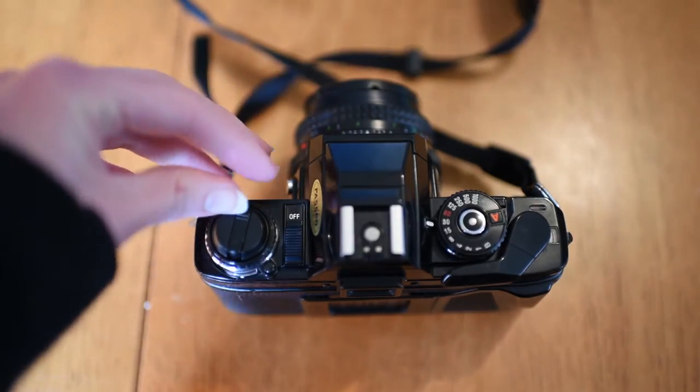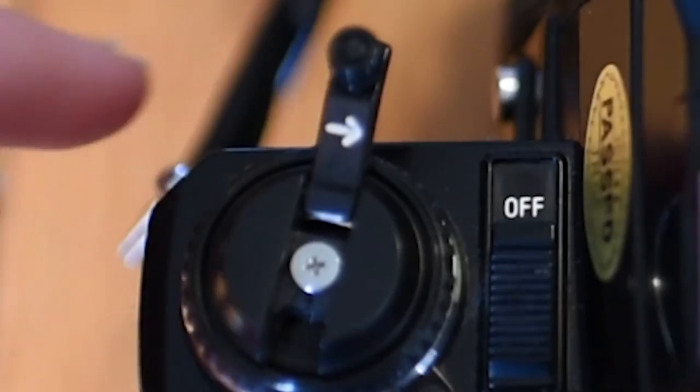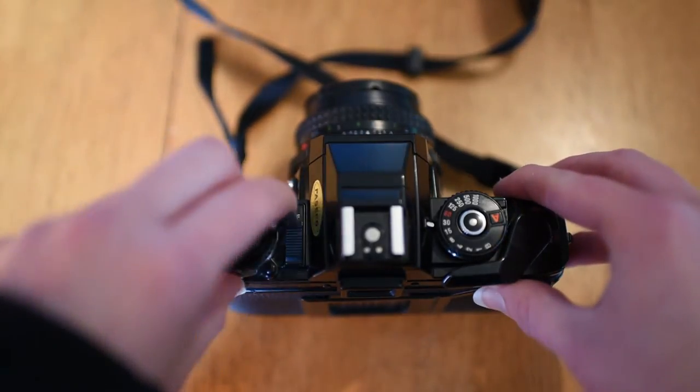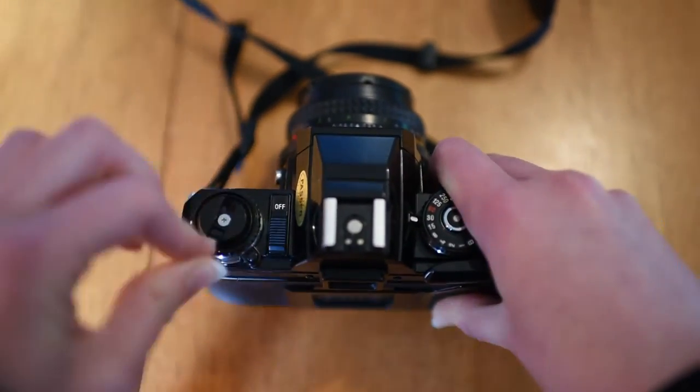Next, flip up the lever and rotate it in the direction of the arrow. There's not always an arrow on every camera, so usually it's clockwise. Keep going until you can't feel resistance anymore — it's usually pretty obvious when you're finished.